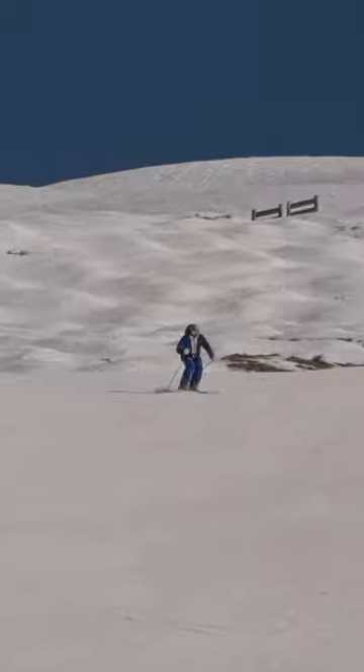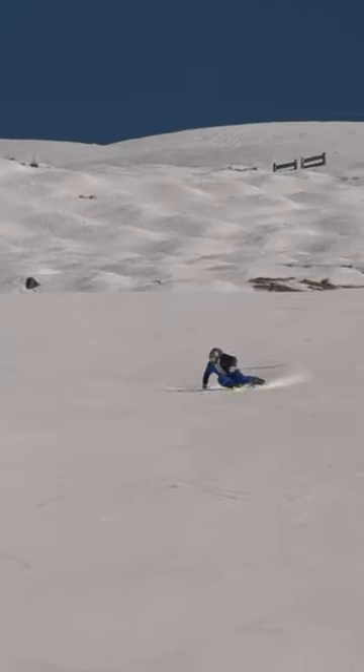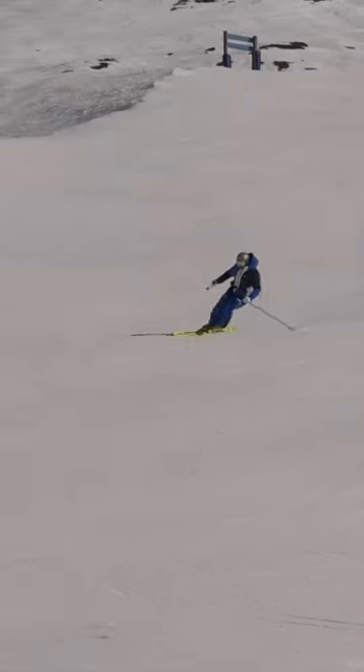Welcome back to Ski Tips in a Minute. In this episode we're going to discuss the importance of maintaining a centered stance, or a middle position on the ski, when you're skiing at greater speeds and managing more forces acting on the body.